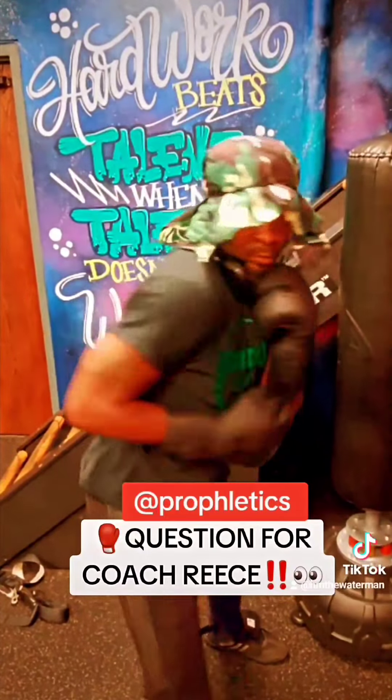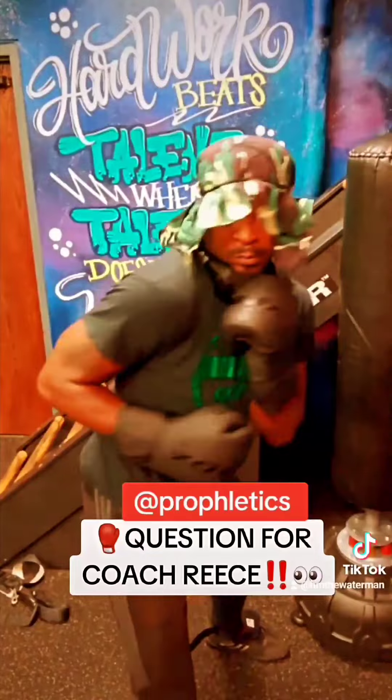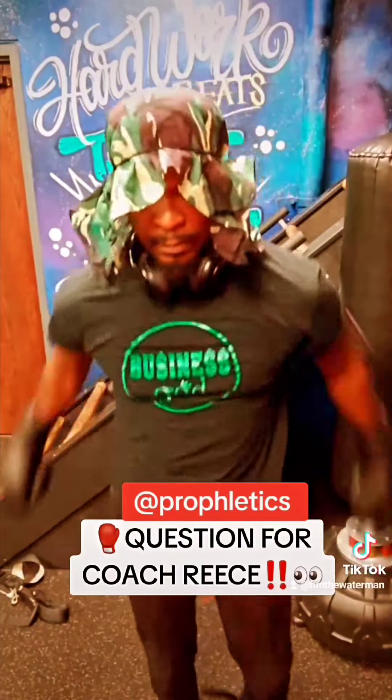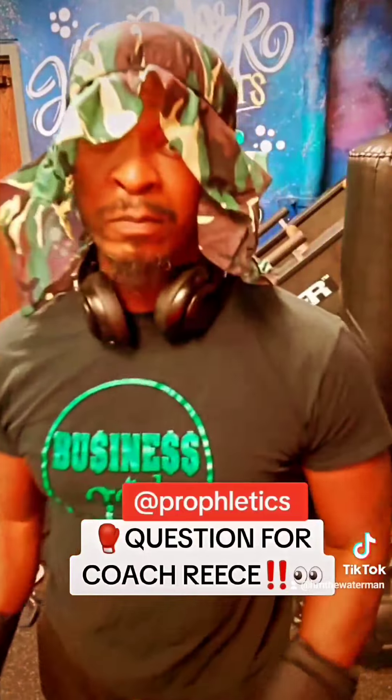Do tell. Again, this is for Coach Reese at Profletics. Make sure y'all follow him for boxing, capoeira, MMA, training, and advice. Follow Profletics. Stay tuned for more.